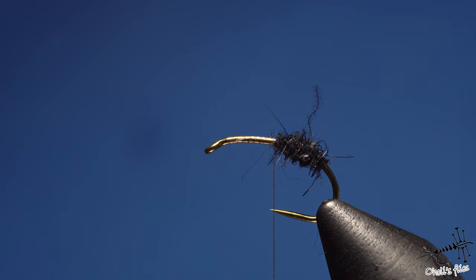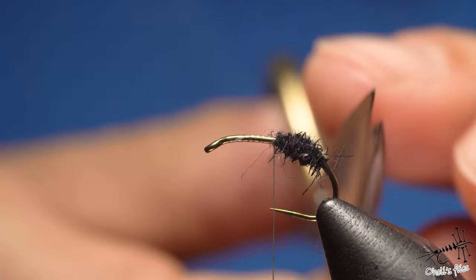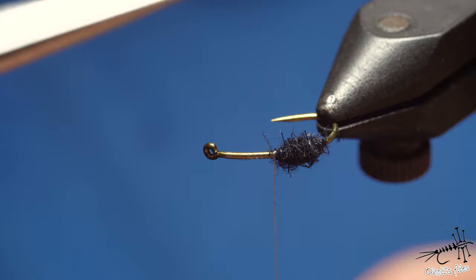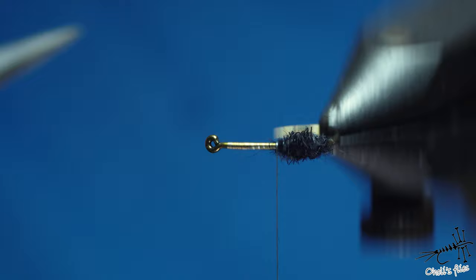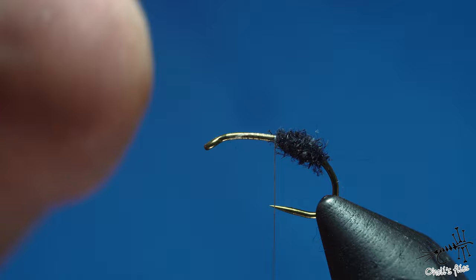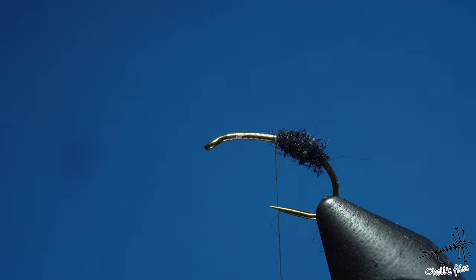You can cut the excess hairs around the abdomen — this isn't necessary at all, it's just my OCD. But when you trim it the shape looks more velvety, it's super nice to the touch.